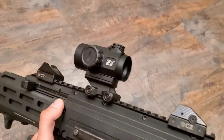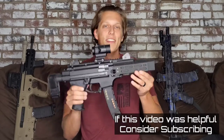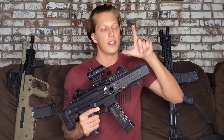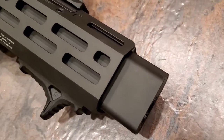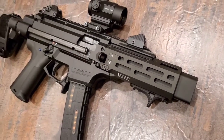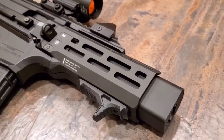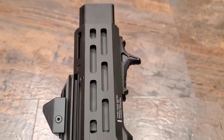I have an extended charging handle on back order, so right now I'm running the stock one. Now for the handguard — this is what really makes this gun stand out. It's from Strike Industries and what I like about it is this fake suppressor can be removed and swapped with a real suppressor, which would fit and look the exact same way. I don't see myself suppressing this anytime soon since there are other guns I'd rather suppress first, but I think the fake suppressor looks really sharp and makes the gun look completely original.